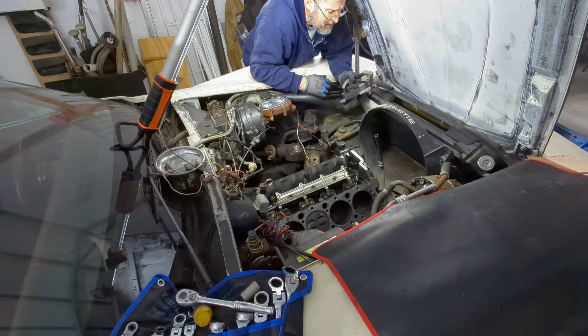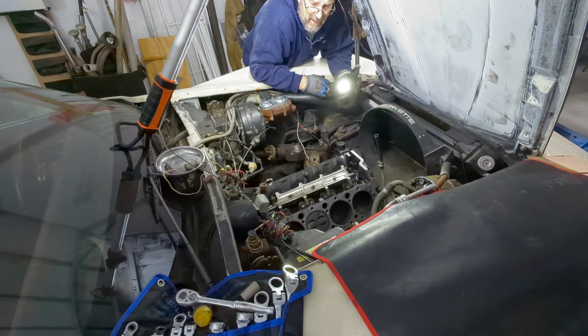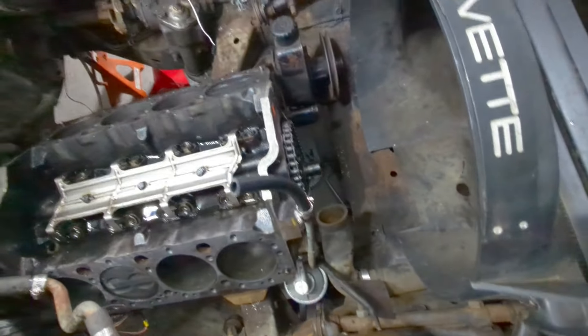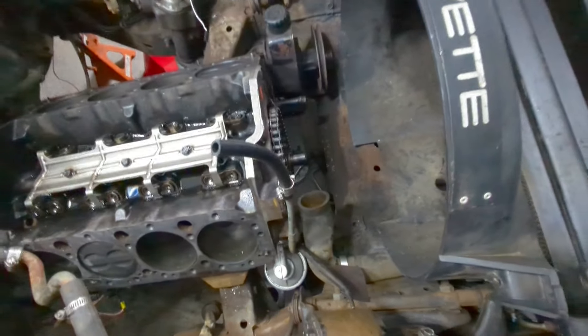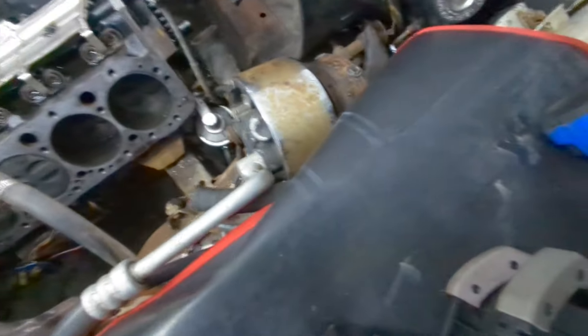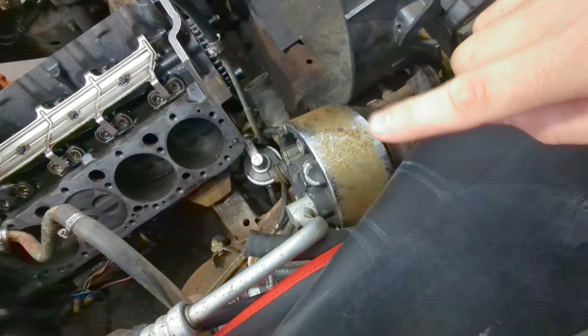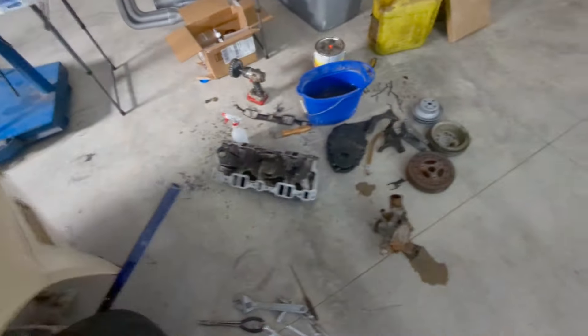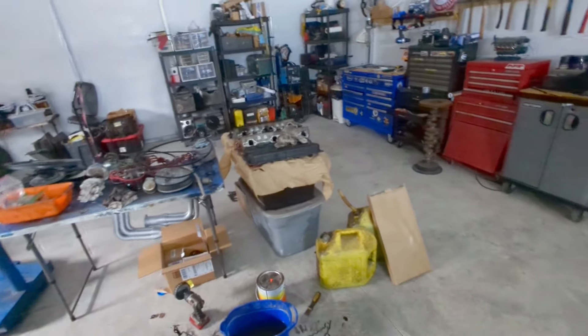Let's take the cover off and start cleaning everything because it's dirty in here. We're done breaking her down — that's everything. I'm leaving the power steering unit there — I'm going to clean it off in place. I'm going to wrap this motor up so nothing gets in it and then start cleaning. Got to take that chrome cover off still that goes around the air conditioning unit. And here are all our parts that need to be cleaned.